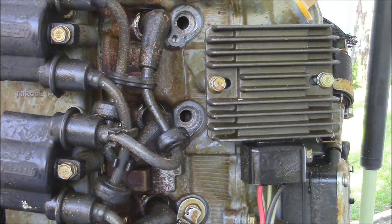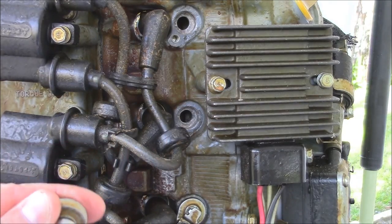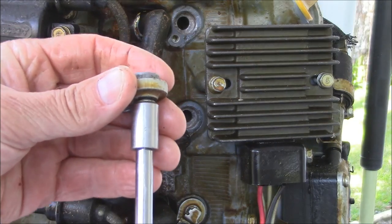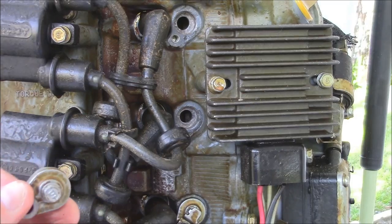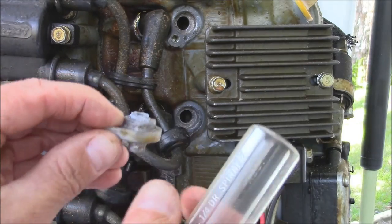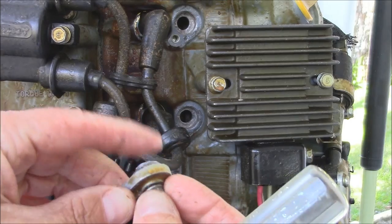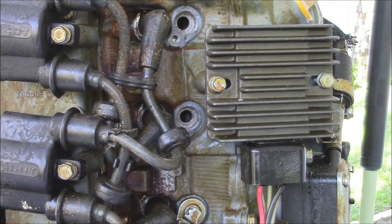I'll show you one more time — if you take that out and the head breaks off, this is really easy to do. Back this screw out a little bit, maybe three or four turns. Tap that a few times, back the screw out a couple more times. Tap that a few more times and you can see it's coming out right there. Just a quick little tip there.